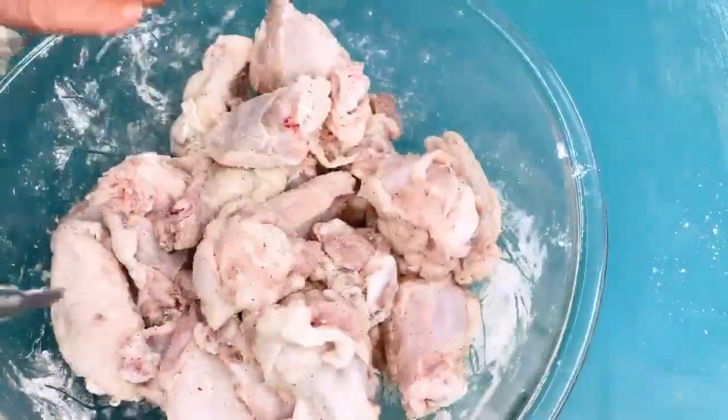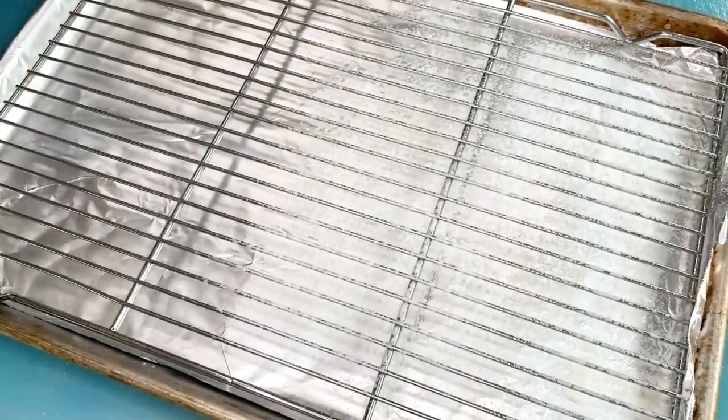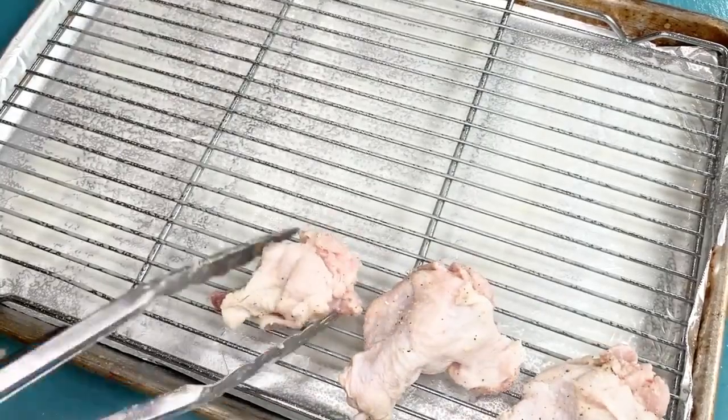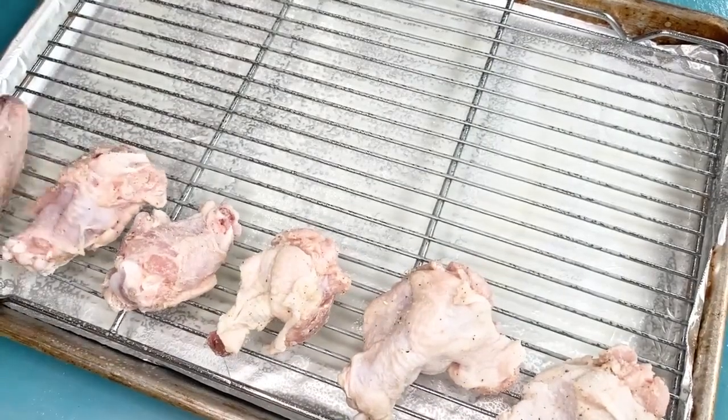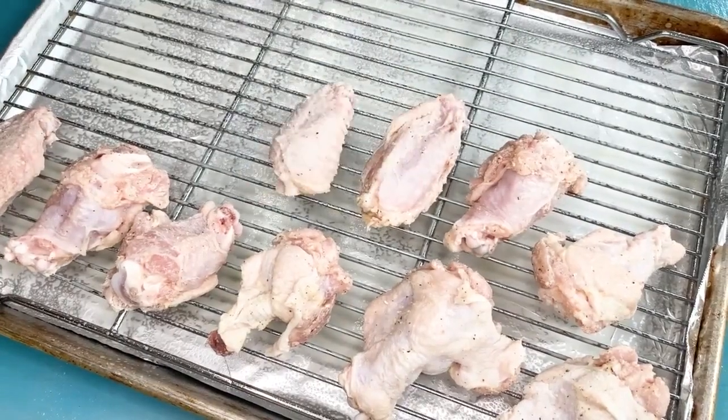Now line a pan with foil and place a baking rack on top, greasing the rack and placing the chicken on top, leaving a little space between each piece. This setup allows air to circulate around the wings while they bake, keeping them away from the drippings that could make them soggy.